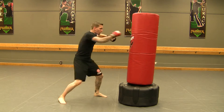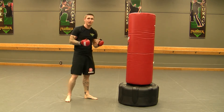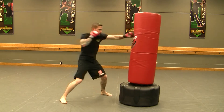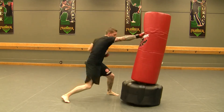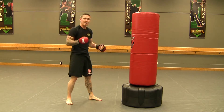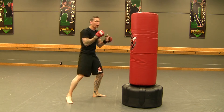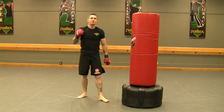And our number four: jab, cross, hook, cross, left kick. So put it together at full speed, here we go. One through four guys — hands opposite with the feet. Left hand, right leg; right hand hit, left leg guys. See you guys on the mat.